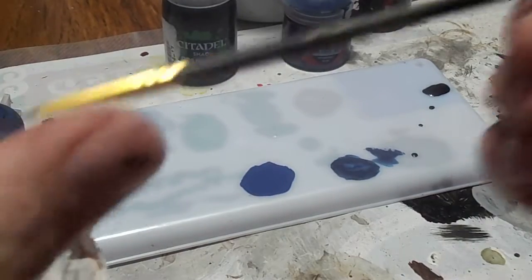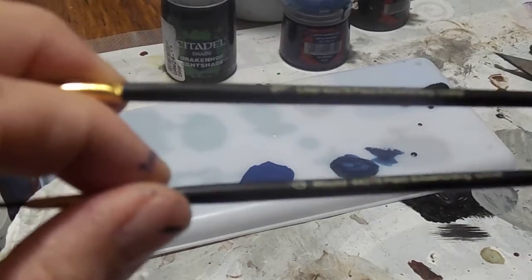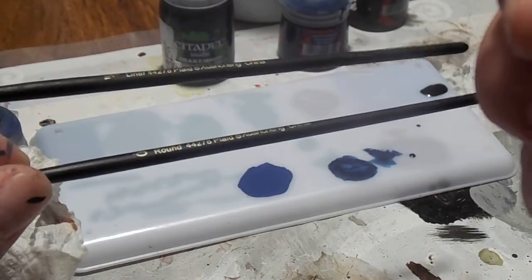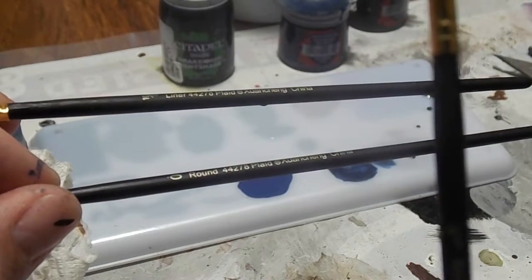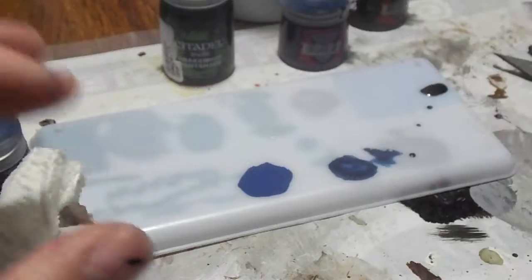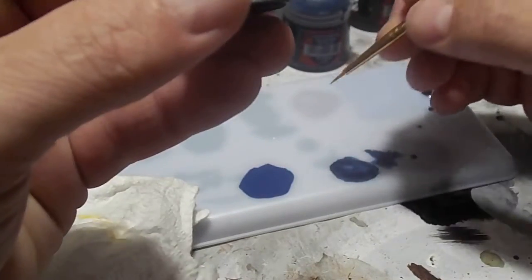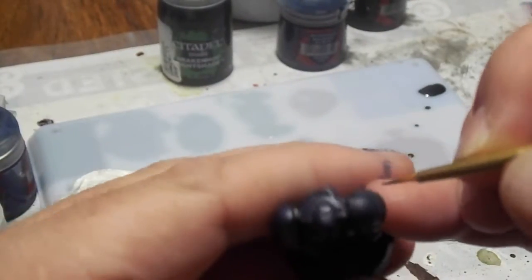I've been using a 0 or a 10/0, and for this job I'm going to use a 10/0, but it's going to be a smaller tip, because I'm going to do a little bit more focusing on highlighting here.